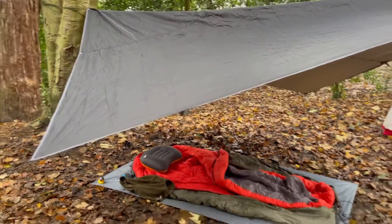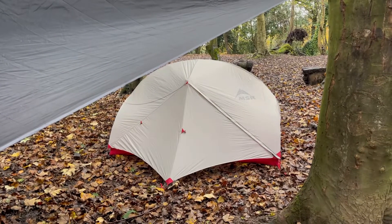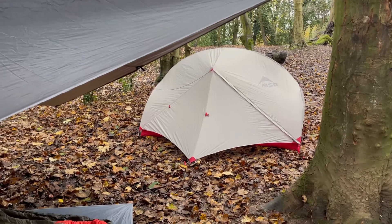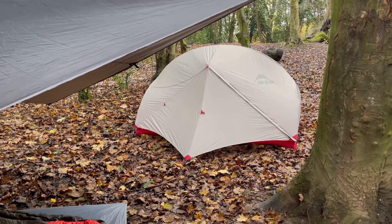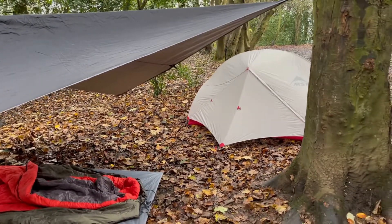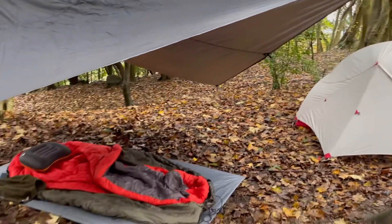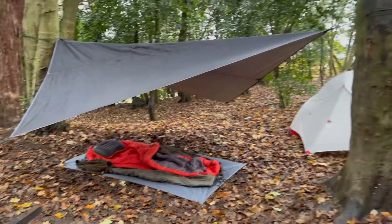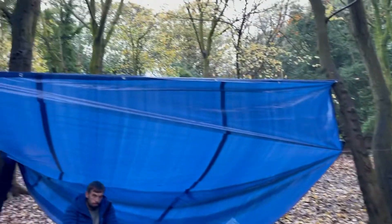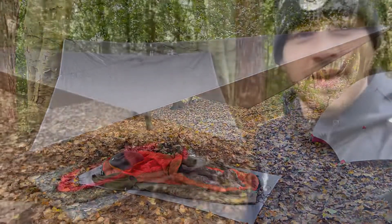It is a cozy camp. My setup is here next to the Cosmeister's spectacular MSR Hubba Hubba tent — it wasn't my first tent, but it was my first tent I put any real money into and it served me really well. It's a fantastic tent — that's Cozzie's though, not mine. But that's us tonight guys, just by the fire here under this man-made shelter.